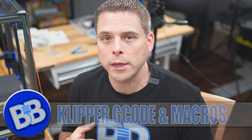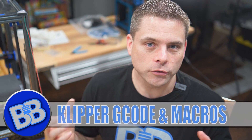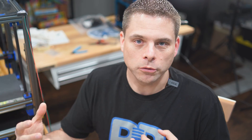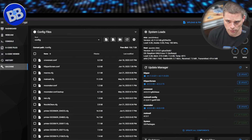Hey, welcome back to the Build a Basement. Today is a video that I know some people have been waiting for, and I apologize for taking this long to put it out. It's almost like there's a missing link between Klipper TAP modified code that you have for your printer start code, probe code that we're using to modify our printers so we don't damage our beds. So what's the missing link? Maybe you know what it is, maybe you don't — if you don't, I'm going to show you in this video. And if you do, hey, maybe you'll learn something else about G-code.